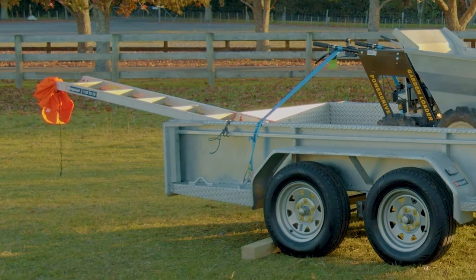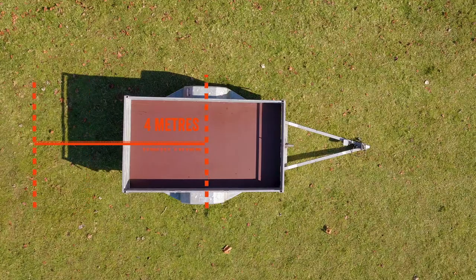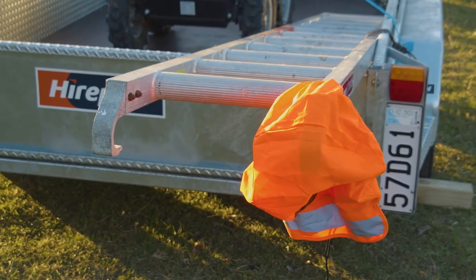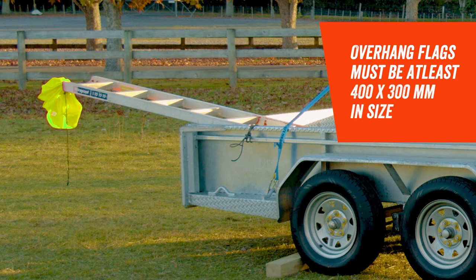If you have items that are going to project outside the body of the trailer, the maximum rear overhang is 4 metres. Rear overhang is measured from the rear axle to the rear of the load, or from the rear axle of a single axle trailer. Overhangs of one metre or more from the rear of the trailer must be flagged. In daylight, this means attaching a white or fluorescent red, orange or yellow flag that's at least 400 by 300mm in size.